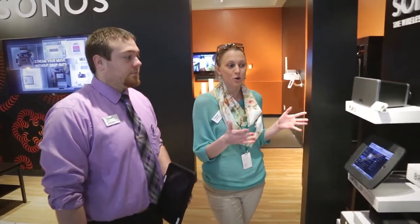Hi, I'm Jordan with Nebraska Furniture Mart and today I'm here with Nate in the new Sonos store. He's going to share a little bit about the new Sonos products.